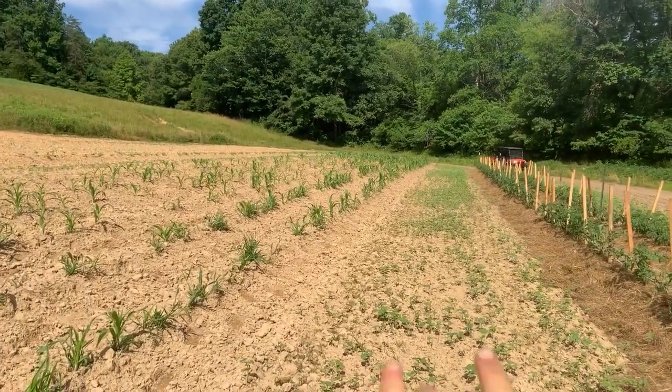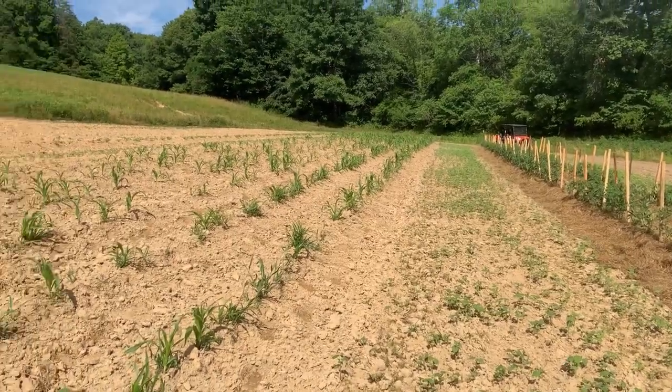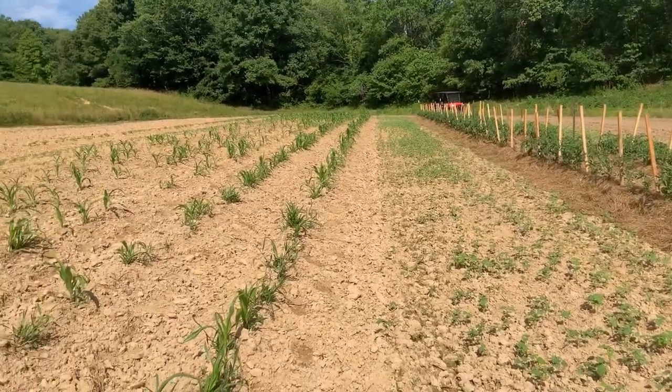This is buckwheat. It's just like a filler to give back to the land some, because we wanted some space in between here. We're trying to — this field right here ain't got a lot of life to it, so we're going to try to change that.